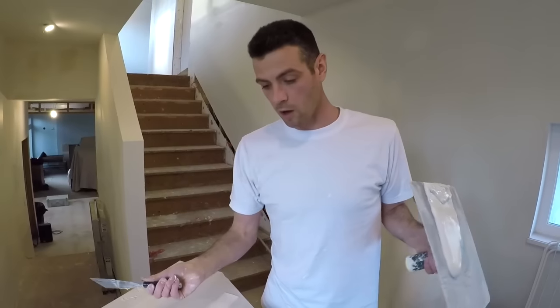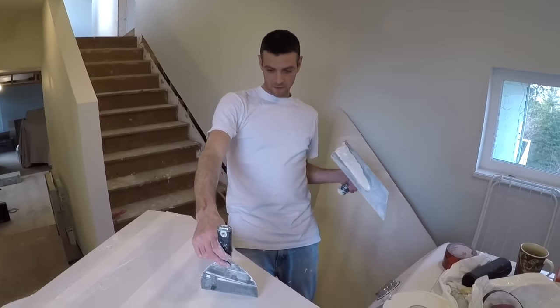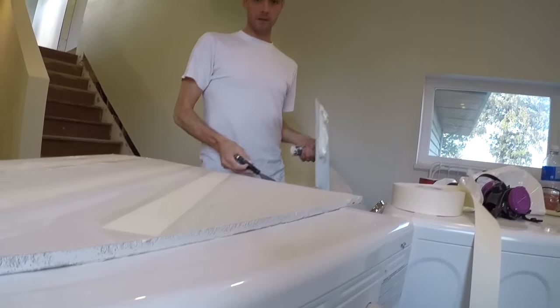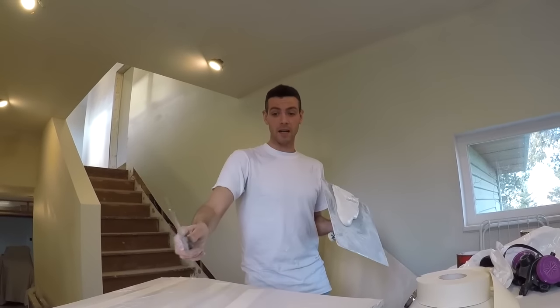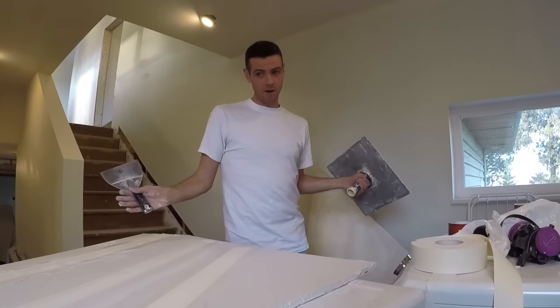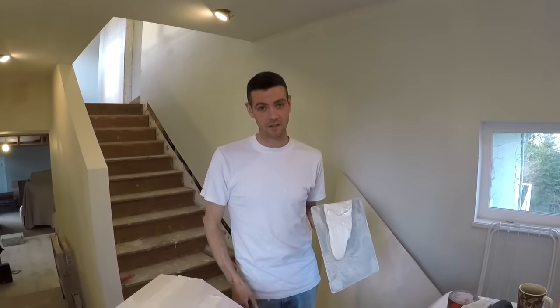I didn't spend too long doing that, and you can see there's a little bit of build-up — some mud under the tape, but that's what I want. Right there I've got about a sixteenth of an inch. I've got to build it out, but I know there's mud under here sticking it down. I'm going to come back tomorrow and we'll see how this all works out, and I'll show you how to actually fix those blisters.